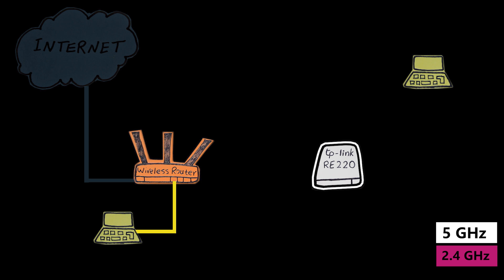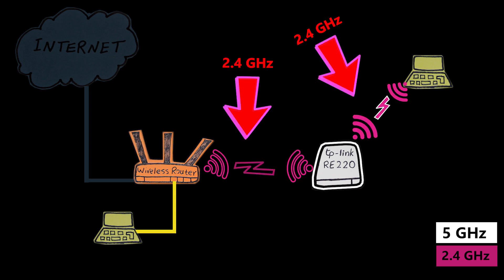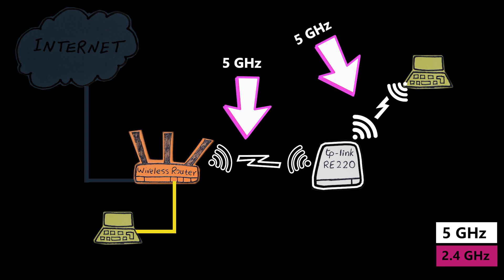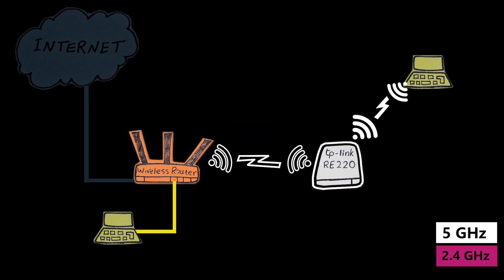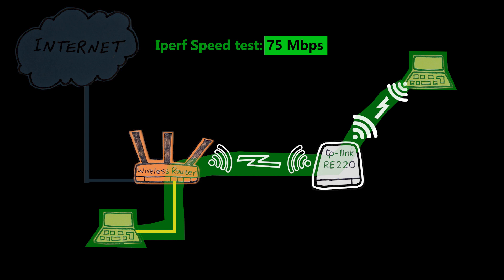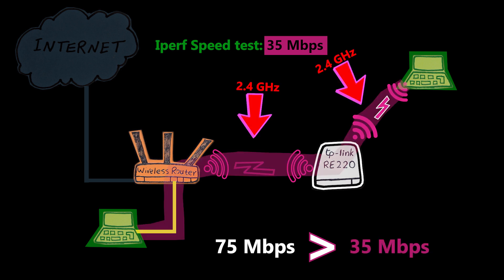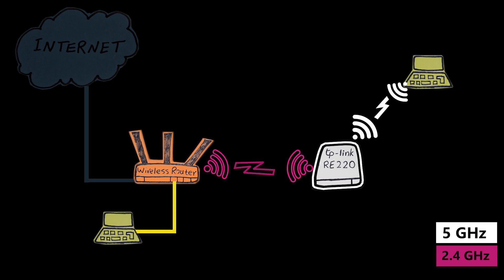I started the speed test with 2.4 gigahertz all across the board and the best result I got was 35 megabits per second on channel 10. Then I moved to the 5 gigahertz band everywhere and got a maximum of 75 megabits per second on almost every channel. As you can see, the 5 gigahertz was more than twice as fast as the 2.4 gigahertz. But using two different radios for backhaul and clients is most likely going to give even better performance.